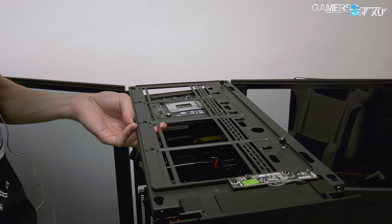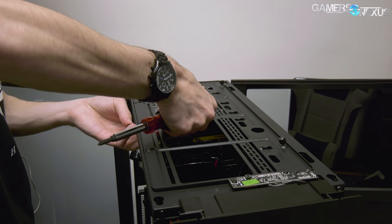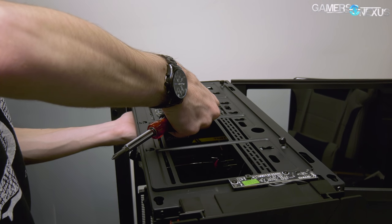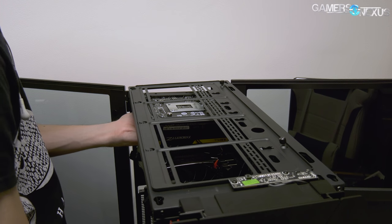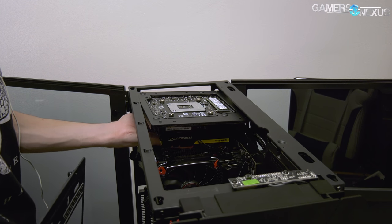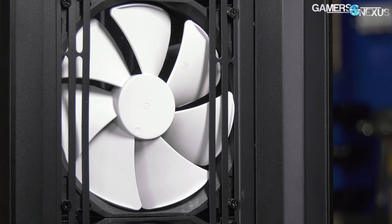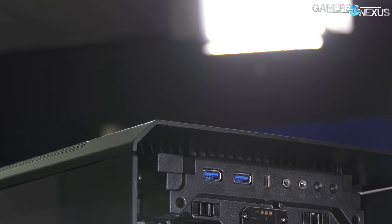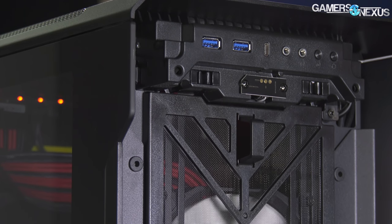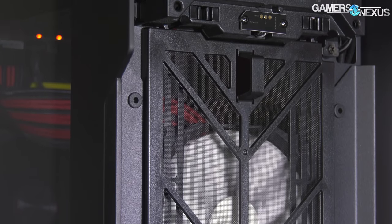The top radiator and fan mount is removable, which is always a nice feature, but we'd like to see a similar removable mount in the front of the case as well. There was only one major fit-and-finish problem: the case fans have a raised rim at the end of each blade, and one was wedged tightly into the front fan mount when it first arrived. Fixing it required slightly loosening the fan screws; otherwise it was impossible for the fans to rotate. Part of the problem is that the front fan mount is made of thin, flexible pieces of metal that can buckle inwards towards the fans.